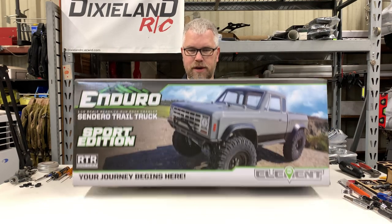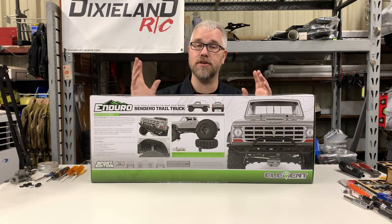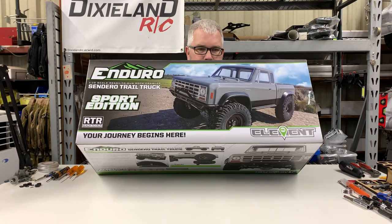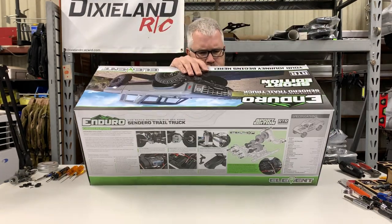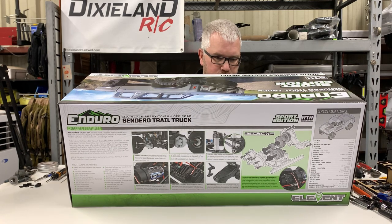Cool box, like always — their box art's always nice. Very nice looking truck. The bumpers on there are a lot smaller and more tucked into the body. It does have a different kind of tire on it than normal. They call them a Pin Seeker tire, and we'll look at those more in depth in a minute.